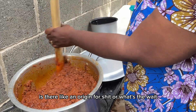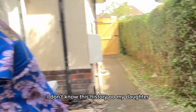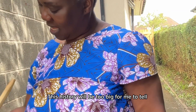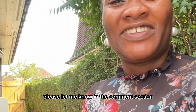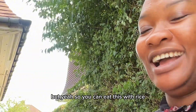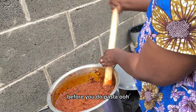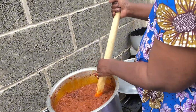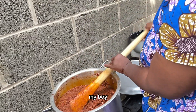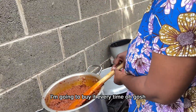Is there an origin story — where did shito come from? My mom says it's just a normal stew and she doesn't know the history. Guys, if anybody knows the history please let me know in the comments. It's Ghanaian, I think it's also Togolese — something similar — and I don't know why Nigerians don't have it. You can eat shito with rice, yam, pasta, or anything really. My mom even says she puts it aside when eating pasta!